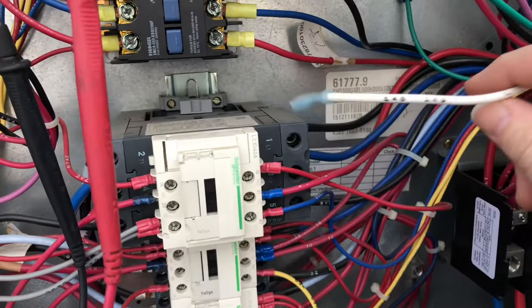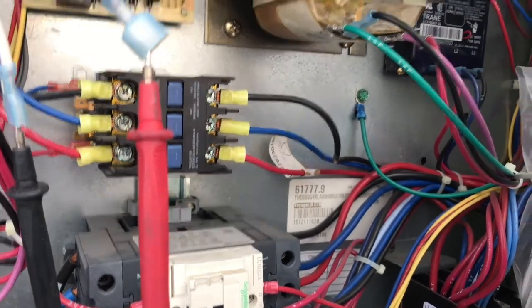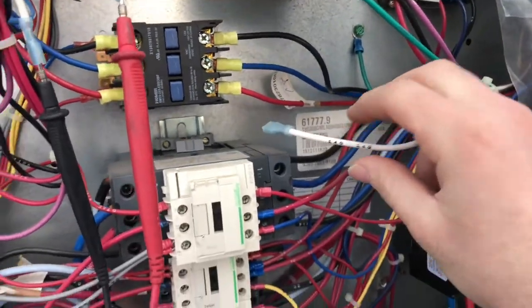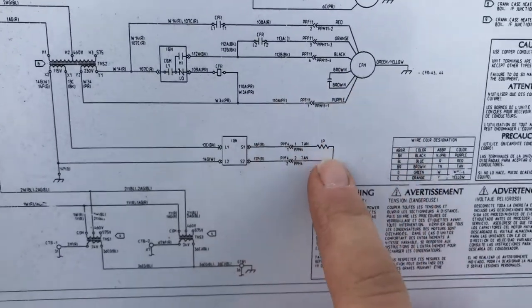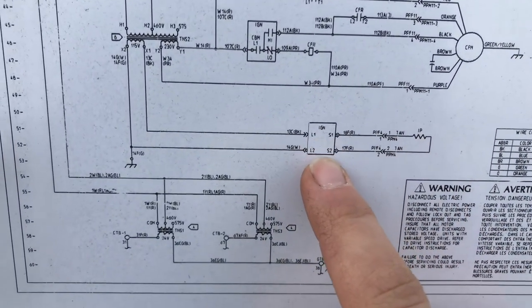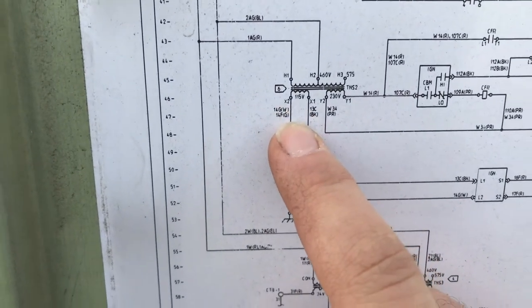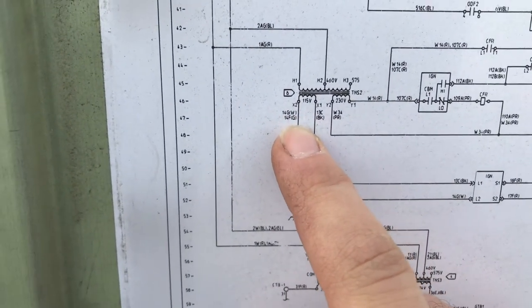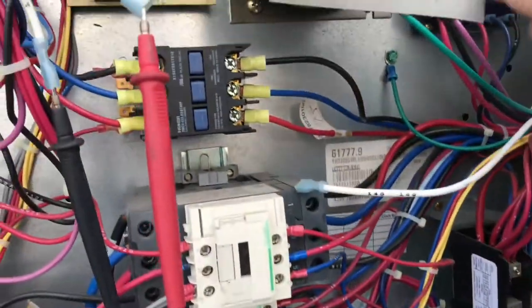What I did next was reference the wiring diagram for the unit to see where these wires go — they go straight back to the transformer. And immediately I found that the common wire, or neutral wire, had popped off the transformer. If you reference the wiring diagram, here's the igniter circuit, here's the ignition board — that's L1 and L2. You can see the green wire, white wire, and black wire on X1. So we know now that wire had popped off.